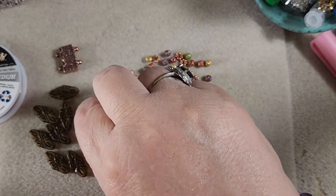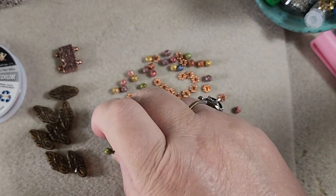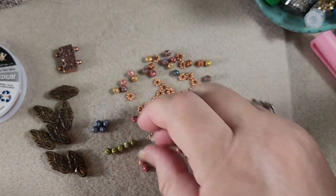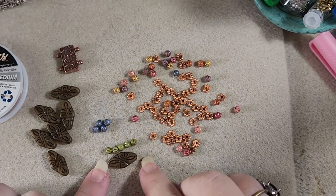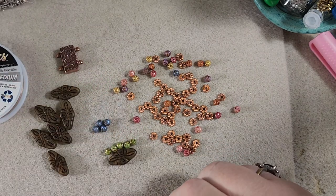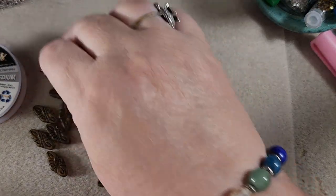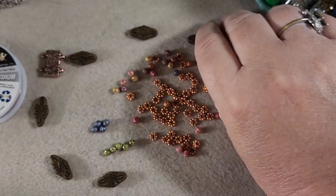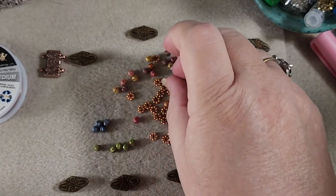We're going to color block our little melon beads because when you get five of them out — and there's five of each color in our bunches — they are about the same size as our arabesque beads. So what we're going to do is we're going to take four of the arabesque beads on one side and three on the other side, and then we're going to color block.